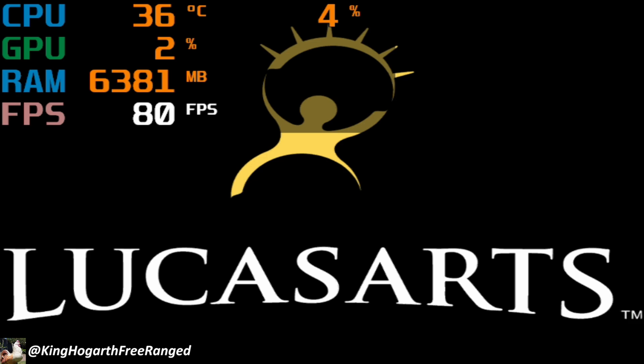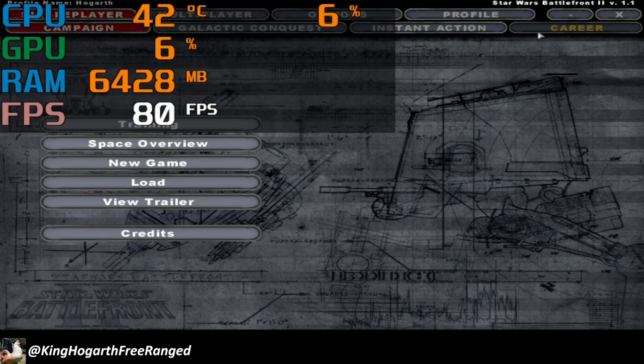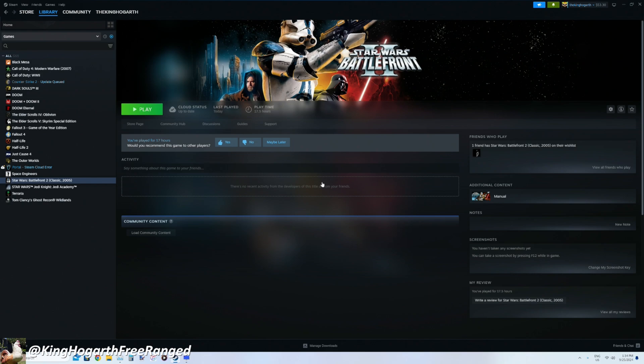Next we have Star Wars Battlefront 2. The game did not run. We were able to get into the main menu, which was hitting around 80 fps, but once we selected a mission and tried to play it, it just crashed. I don't know what's up with that, so we'll move on and maybe figure it out another day.